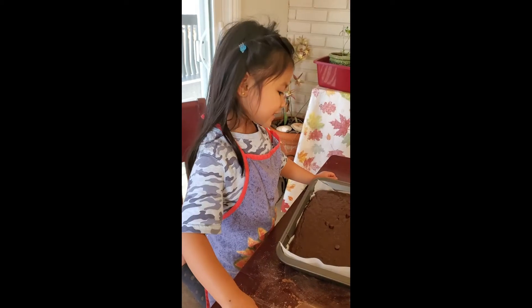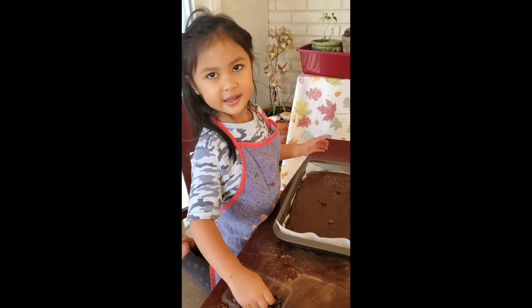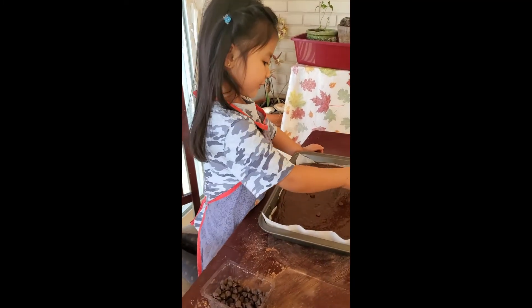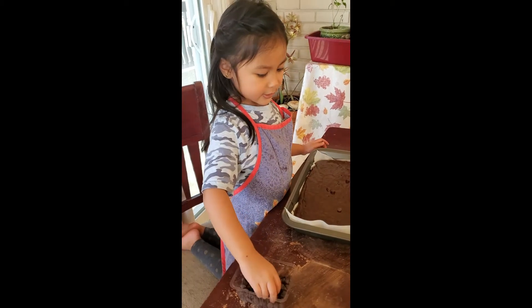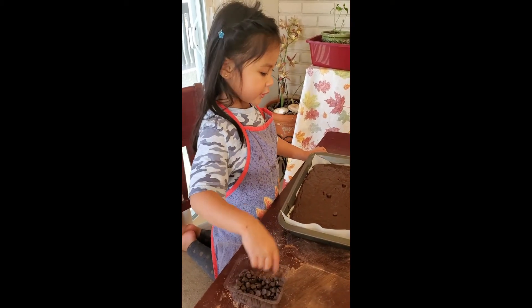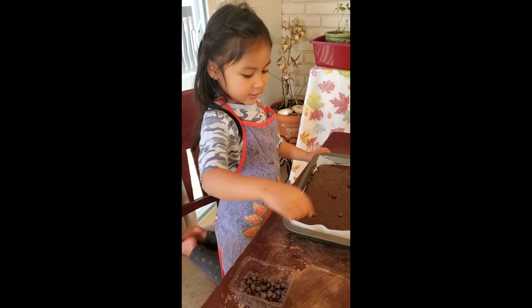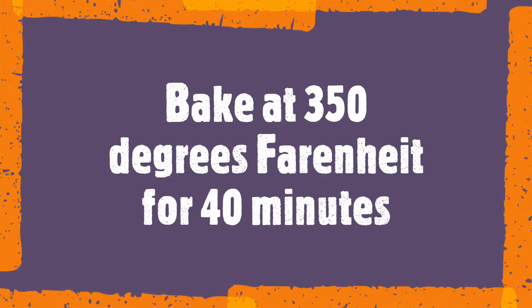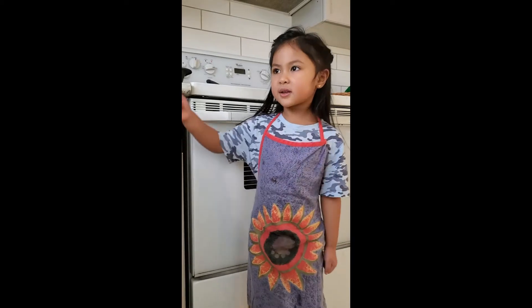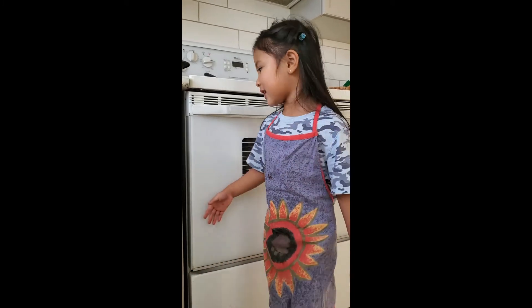The next step is to put chocolate chips on top, and it's so yummy. We're going to eat after we do it. We're going to bake this after we do this, and this is so good.